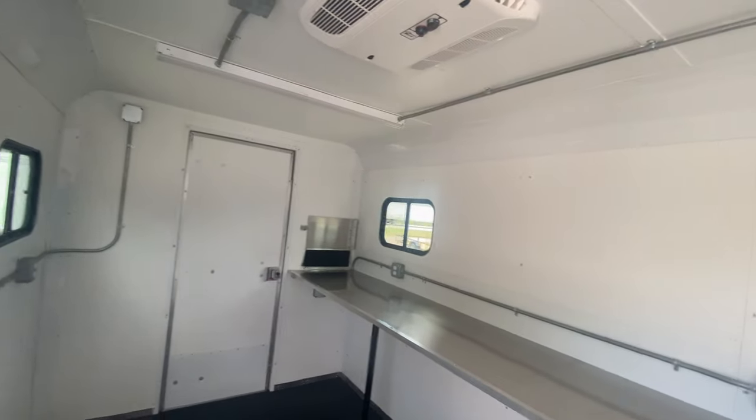On the interior of the trailer here you got your Drymax Nudo flooring. This trailer is 7 feet wide and about 12 feet long. This trailer also has vinyl walls and ceiling.